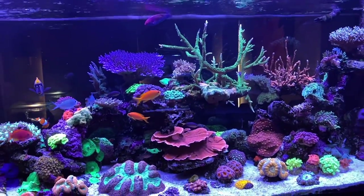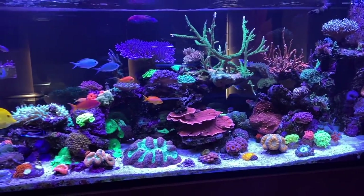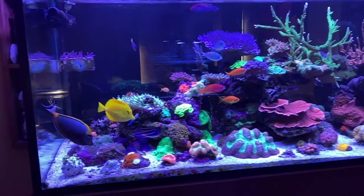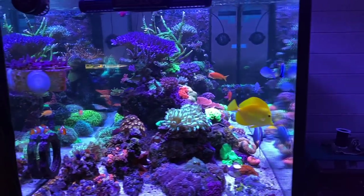Hey all, welcome to Parker's Reefs. On today's episode you're in for an absolute treat because today we're going to check out John and Jeremy's absolutely impeccable 6x2.3x2.3 mixed reef.